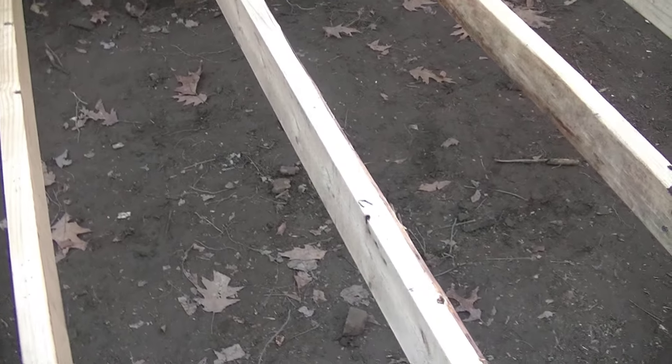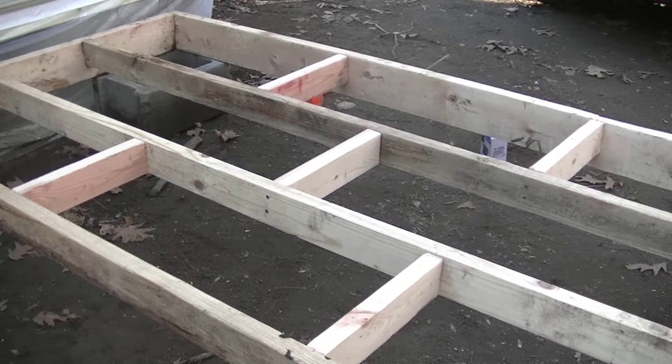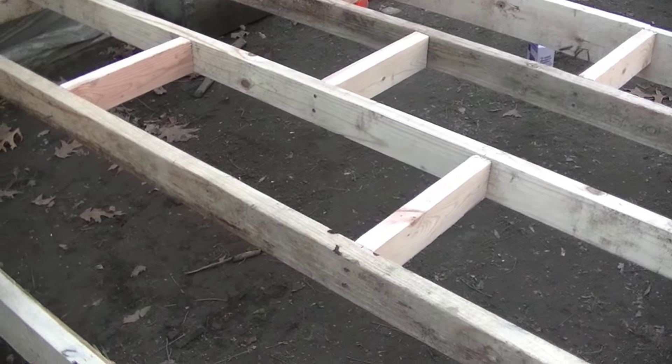It's going to fit nice and snug between each one. I brought it down, cut it, brought it back up, and now I'm screwing them in. You can see the pattern that I'm doing here — it's going to be like that all the way down.